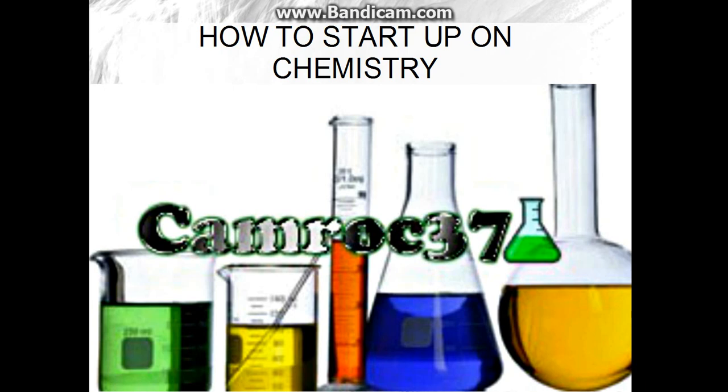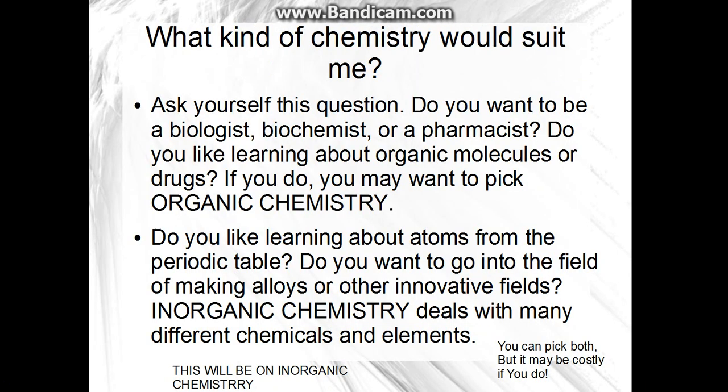I'm going to do a video on how to start up on chemistry. It really depends what you want to do — do you want to be a biochemist, a pharmacist, or a biologist? If you like learning about organic molecules or drugs, you may like organic chemistry more. But if you're into atoms from the periodic table or making alloys, you might want to be an inorganic chemist. You can pick both, but it will be a lot more expensive. This video will be on inorganic chemistry, because that's what I do more.